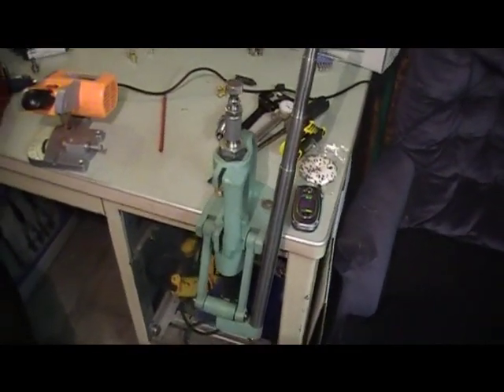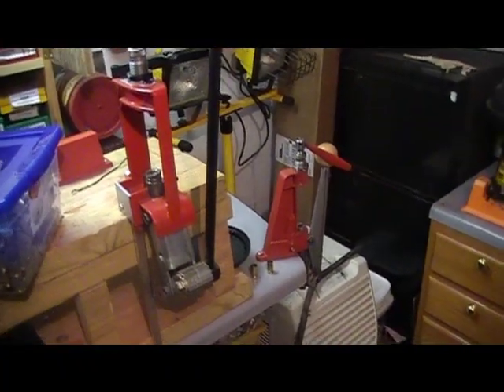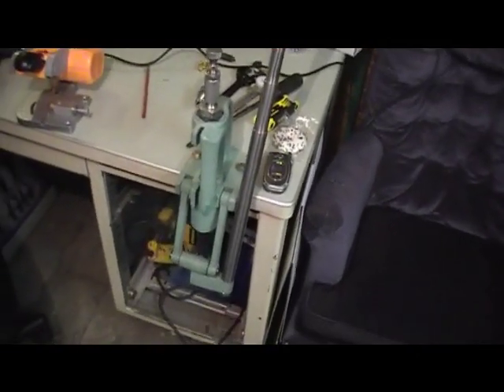This is just a standard rock chucker press. As you can see over here, I use a Lee reloading press. I've got two of them that I use for all my reloading. This one I'm going to use for my swaging.